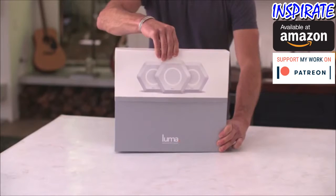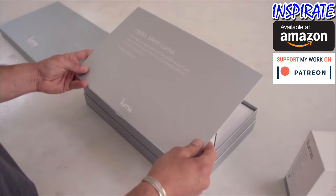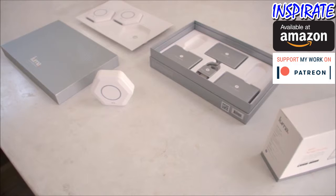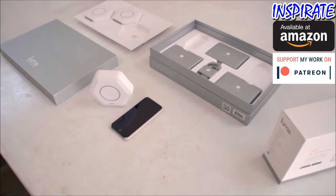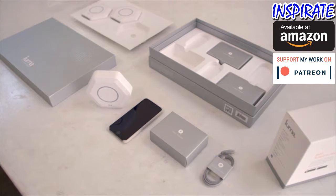Hello! Let's set up your Luma surround Wi-Fi system. In a few minutes, your home will be filled with fast, secure Wi-Fi you'll love. To get started, you'll need a smartphone, the network cable and power adapter that come in the box with your Luma, as well as your existing modem.